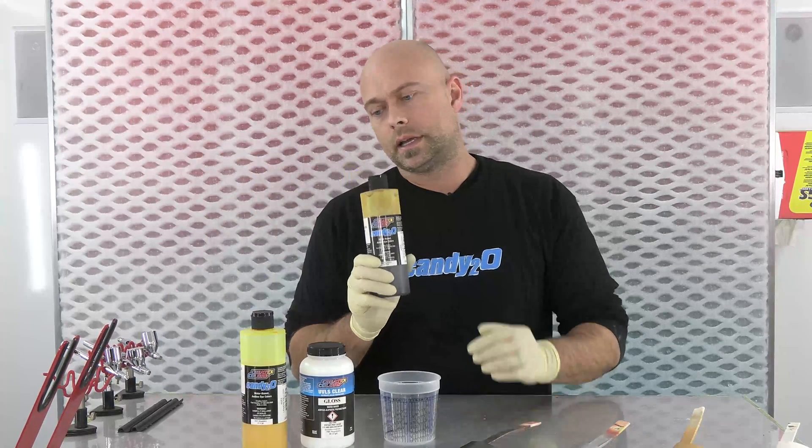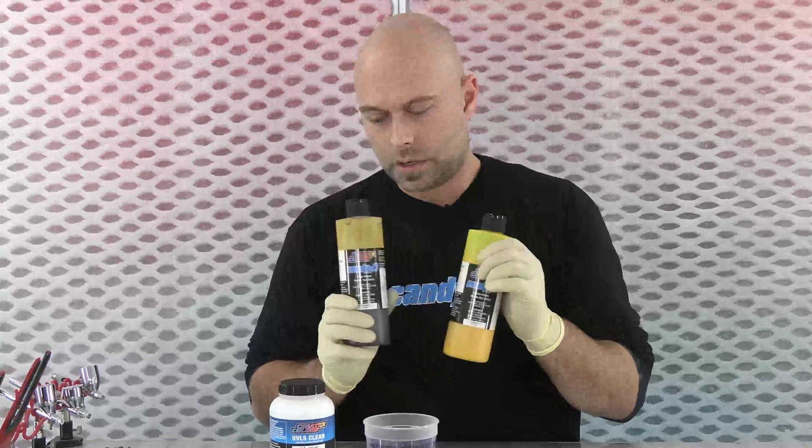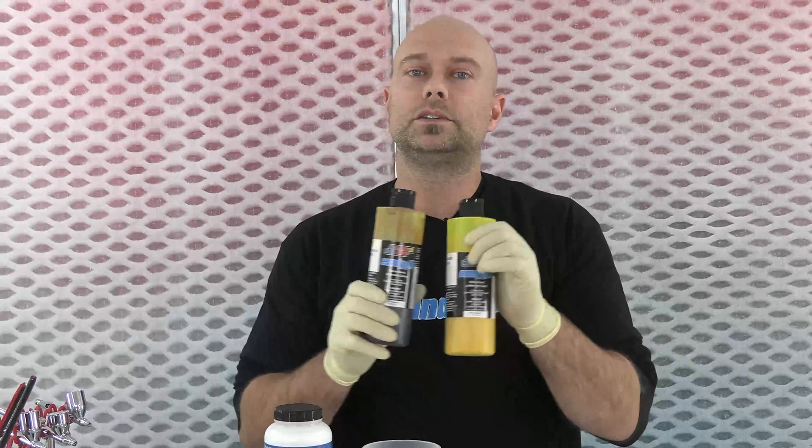It's actually kind of a mixture. If you're familiar with this color, it's a little bit lighter than our tequila yellow and a little bit darker than our lemon yellow. So you guessed it — we're going to mix these two together to get that Pagan Gold color.